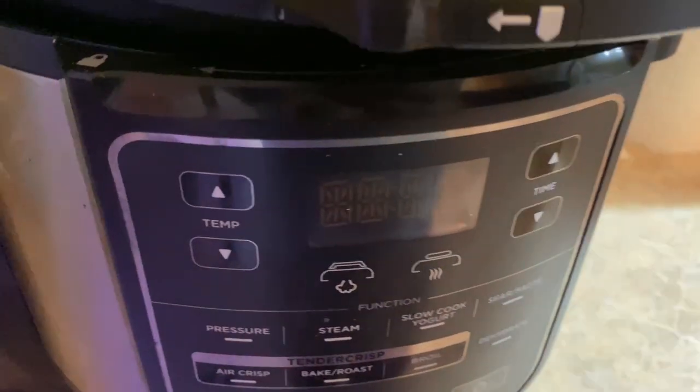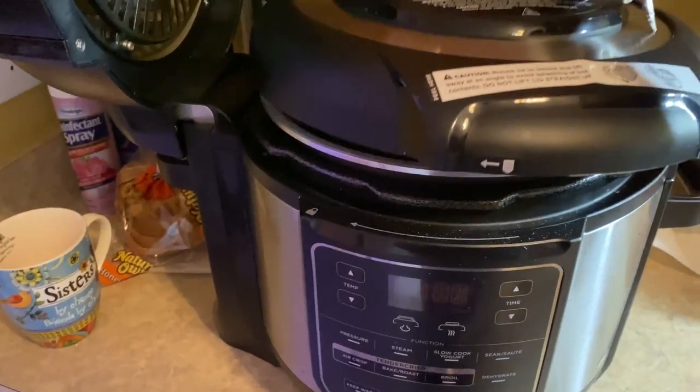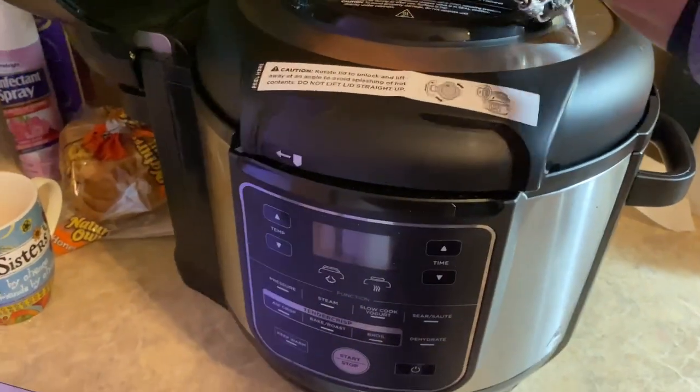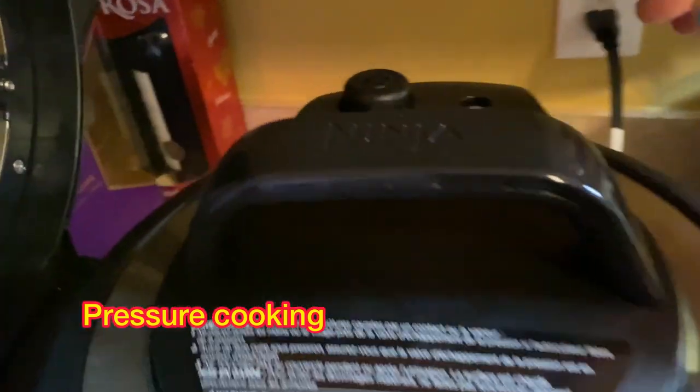There it is right there. All you're going to do is place it on there, get it leveled, and then close it — it'll lock by itself. I like this Ninja Foodi because once you start pressure cooking and that heat builds up, it does not allow you to open the lid until all the pressure has been released from that pot.